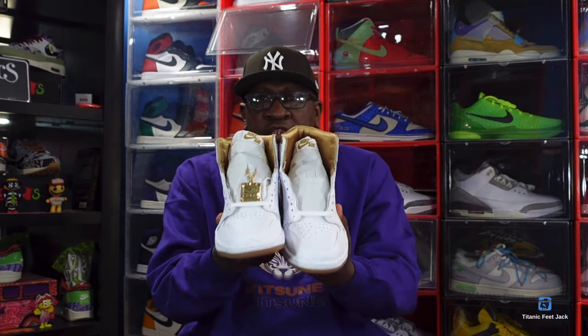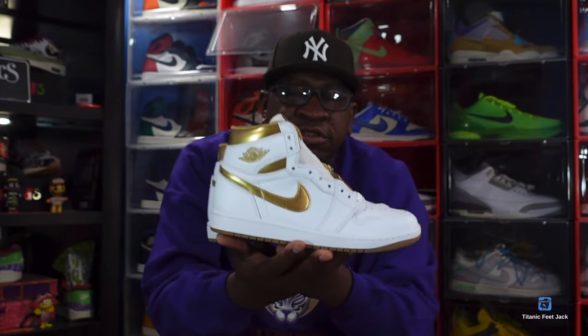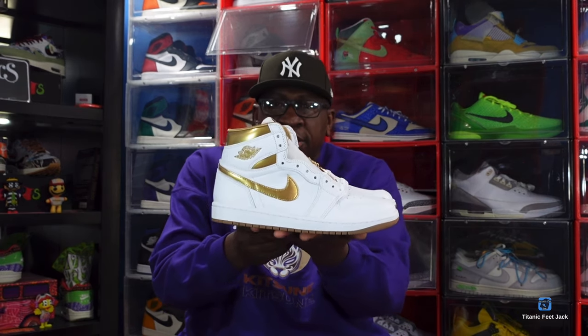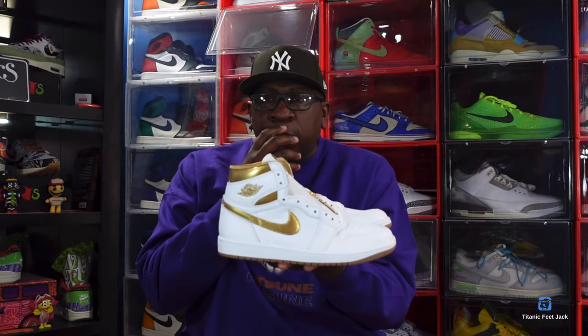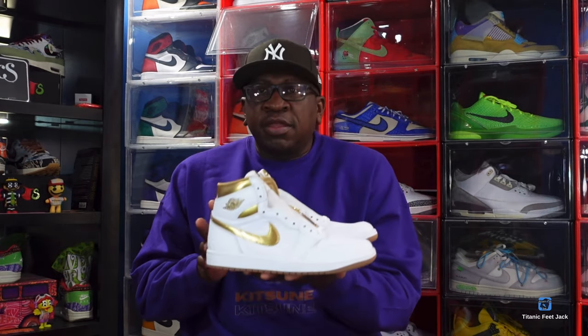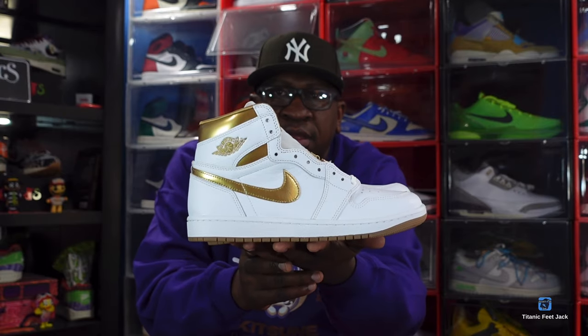These will be coming out on Valentine's Day on the sneakers app. I'm not sure what other stores these will be releasing in, but February 14th — lock your calendars to try to get a pair for your special lady, or for you guys out there that can fit these women's sneakers, up to size 10.5. Let me know what you think of these sneakers and whether you're playing for these Metallic Gold Jordan 1s. And I'll end the video like I always say: if you help somebody get a sneaker, help them get that sneaker — because you never know when it'll be your turn to need help. I'm Titanic Feet Jack, signing out.